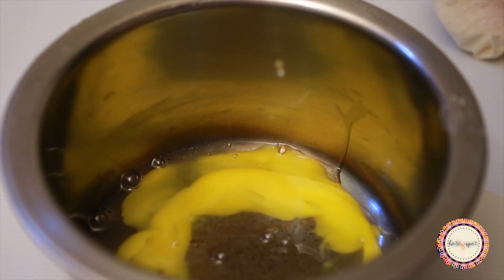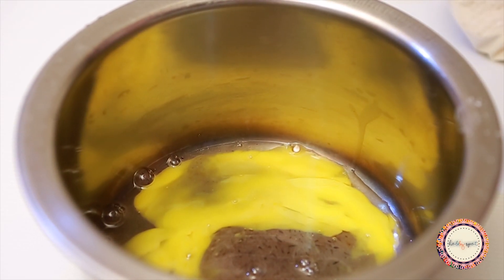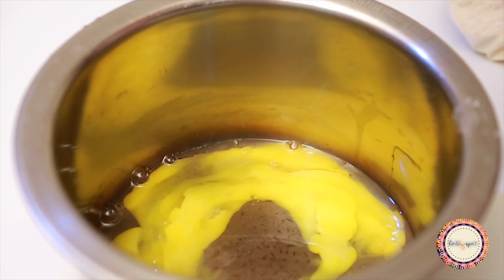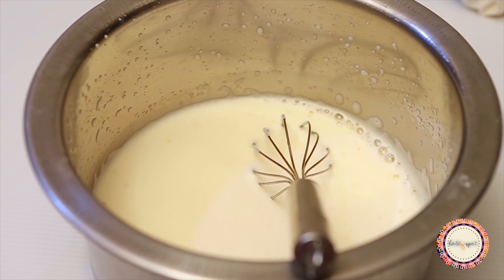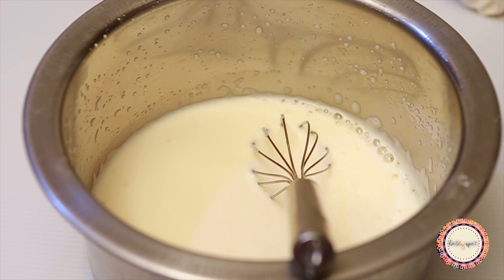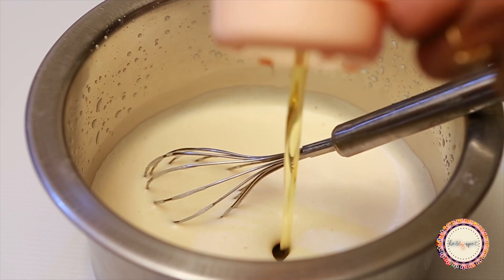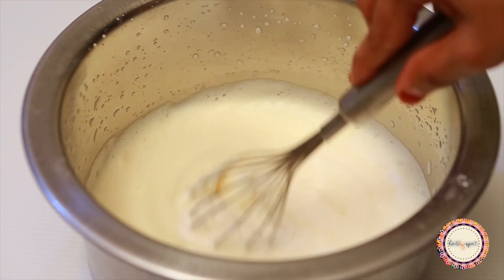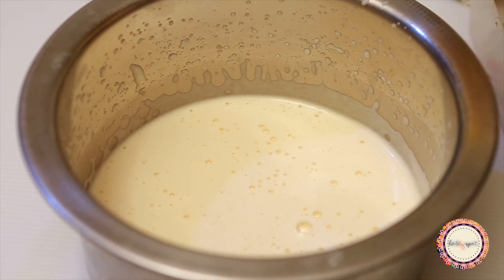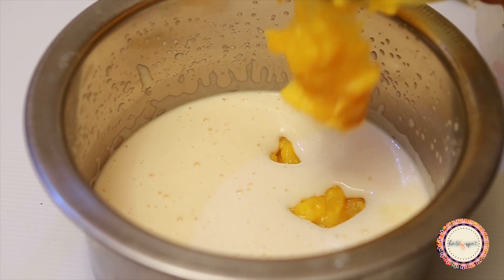You can use a hand whisk, electric beaters, or a fork — mix until you get a fluffy white color. Then add 1 teaspoon vanilla essence, 1/3 cup of cooking oil, and a blend of mango puree.